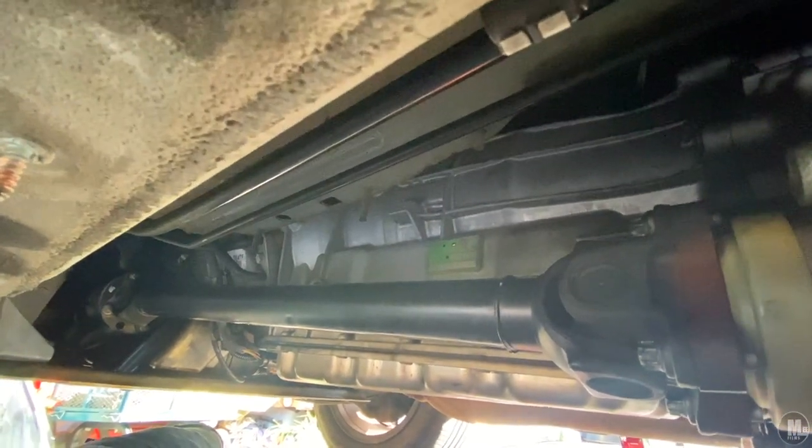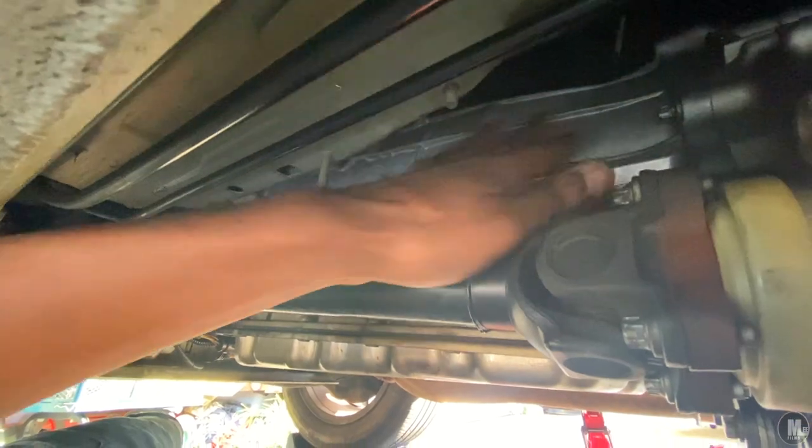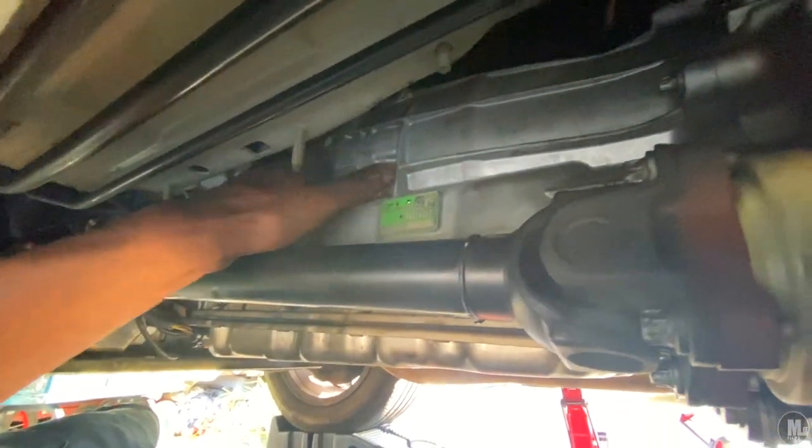I'm underneath my SUV showing you guys exactly what I'm working on. Here's the transmission right here — the whole transmission — and the transfer case right here, which is attached to the transmission. And then the four-wheel drive activator thing — I forgot what it's called — but it's this right here.